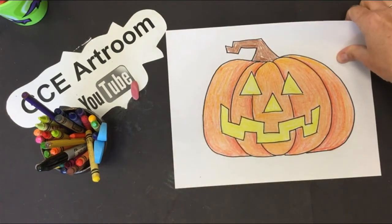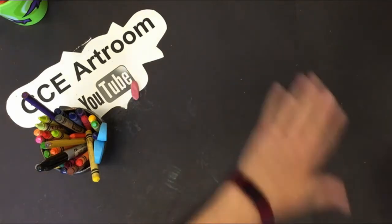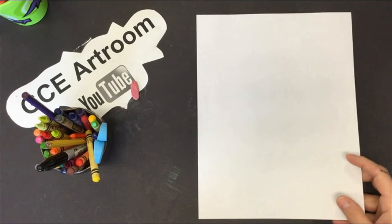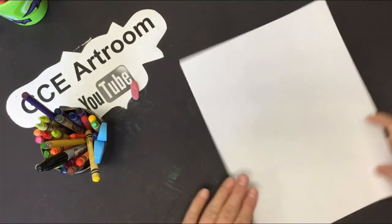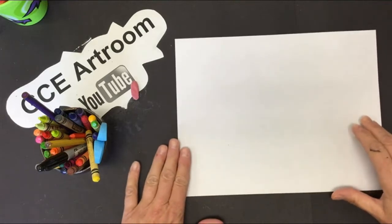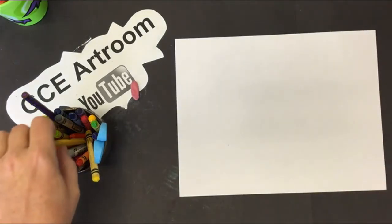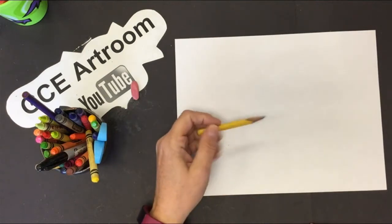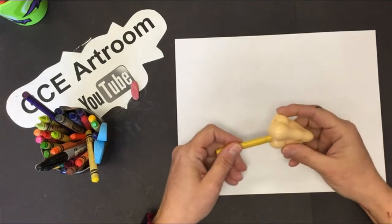Let's draw a pumpkin with the face — with the face it's called a jack-o-lantern, right? We need to make some decisions: is your pumpkin going to be tall and skinny, or short and fat? Which way does your pumpkin go? It doesn't matter — either is fine. My pencil needs to be sharpened, let me sharpen it first before I do anything else.